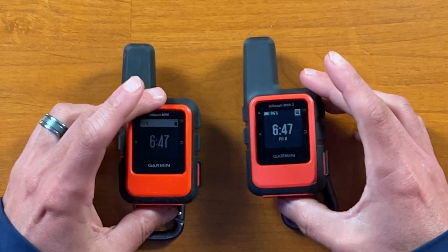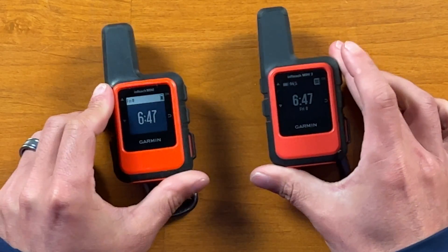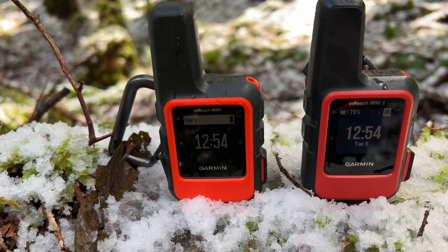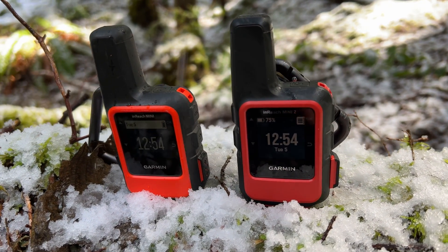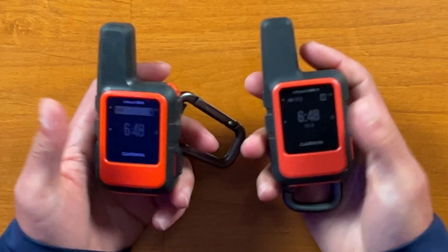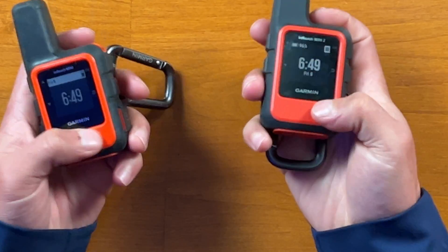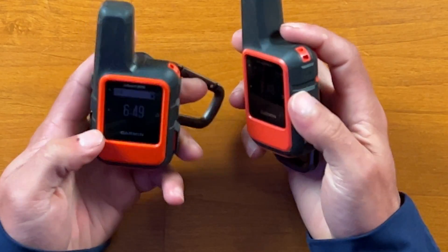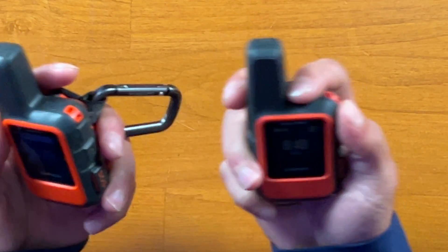Appearance-wise, both these devices look almost identical. They both share the same form factor — the exact same size and dimensions. They are also the same weight, being about 3.5 ounces or 100 grams. Both share the same water-resistant and impact rating of IPX7, which means these can actually be submerged in about 3 feet of water for about 30 minutes and be okay. The exterior of the devices are very durable and rugged with this type of plastic.